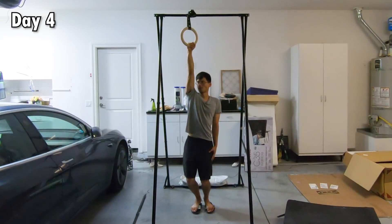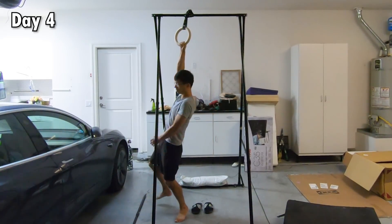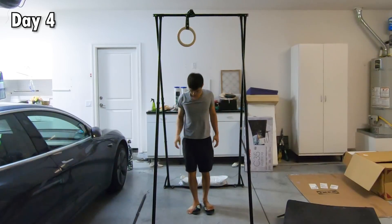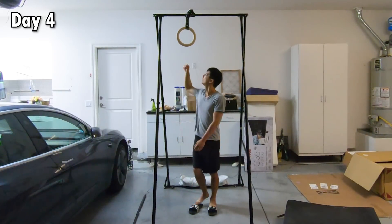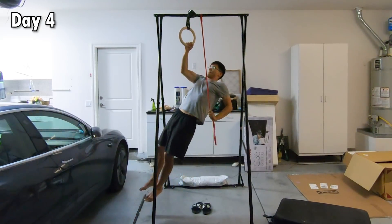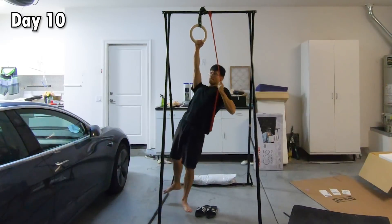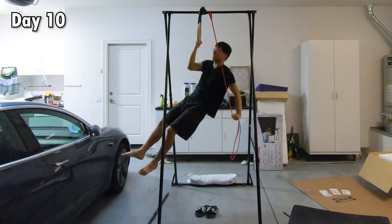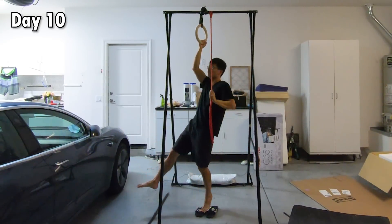My first reaction to the spinning problem was to try to solve it by changing the angles of my elbows, but my body still spun around no matter how I positioned my elbows. I thought to myself, maybe I'm just not strong enough. After all, I was able to power through these two new problems if I used a band to reduce load. I trained for ten days and wasn't making a lot of progress. I knew something had to be wrong.